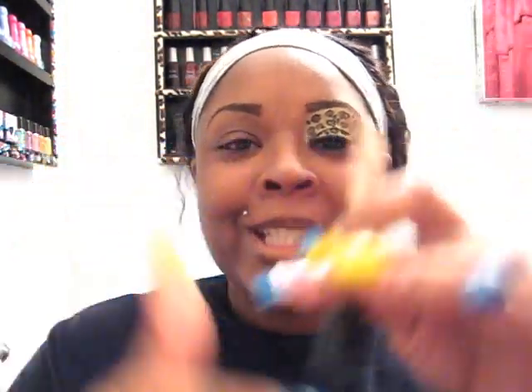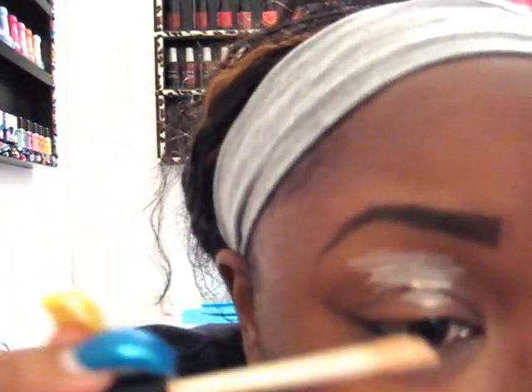First I'm going to start with e.l.f. — I always have that backwards — e.l.f. eyelid primer. I'm just going to put it on my lid and smear it in.